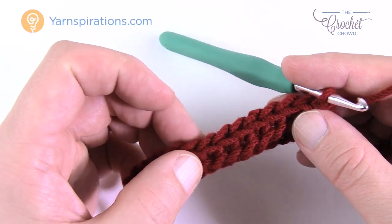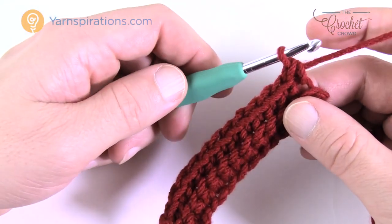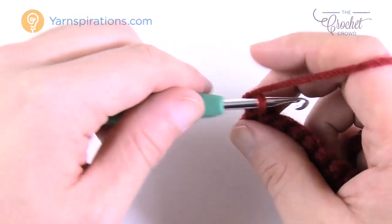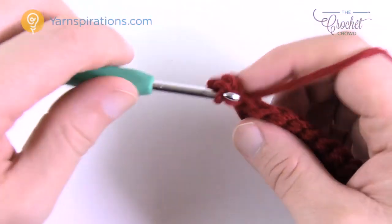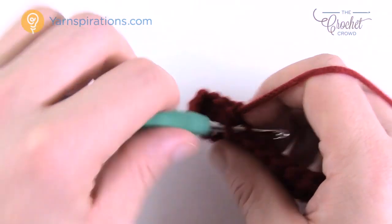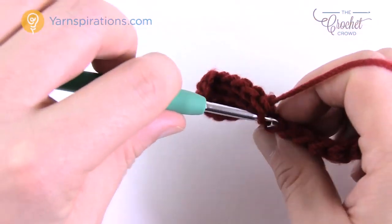Count to confirm: 1 through 13. You chained 14 to begin and there are 13 stitches because you started from the second chain from the hook. When you turn, chain up one, dive into the back loop, and work your way across. Single crocheting these cuffs is a quick process — if you're experienced with crochet you'll be comfortable with this. You need to get a total of seven inches.